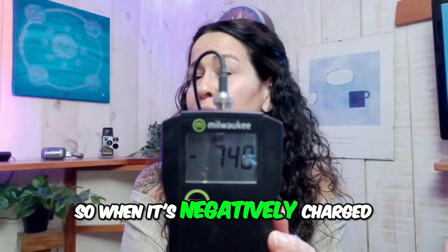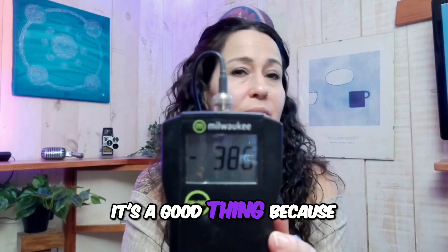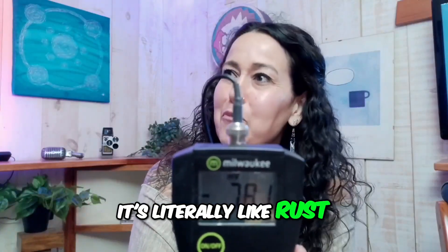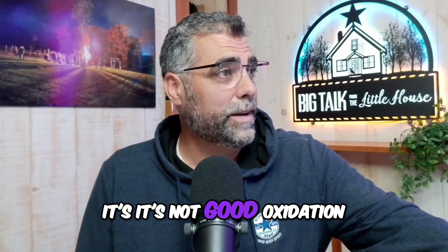When it's negatively charged, that's a good thing, because that's helping to reduce oxidation and reduce inflammation. What is oxidation? It's rust — it's literally like rust in your body. It's also like paint that dries on the side of a house. Oxidation is not good.